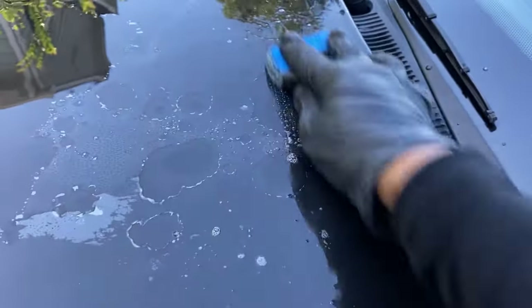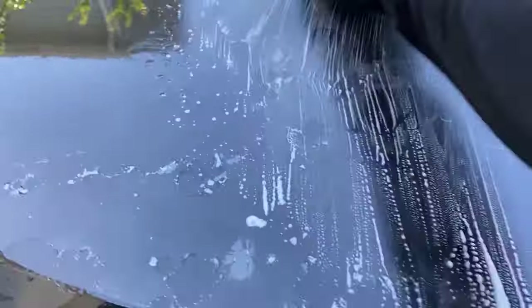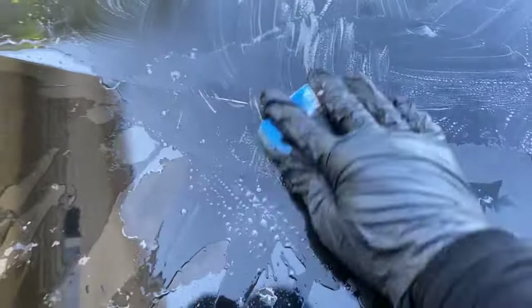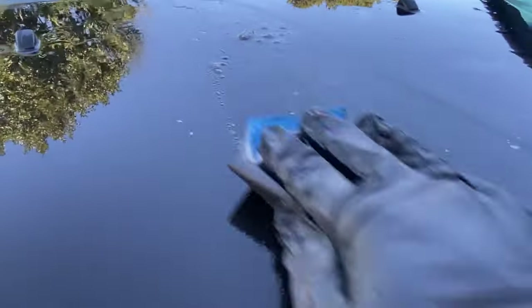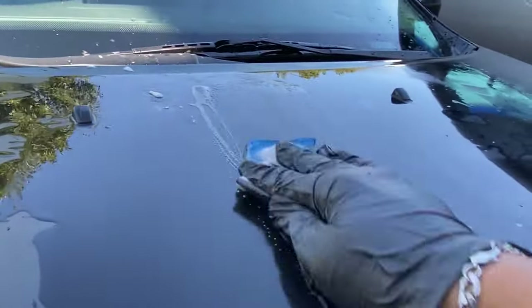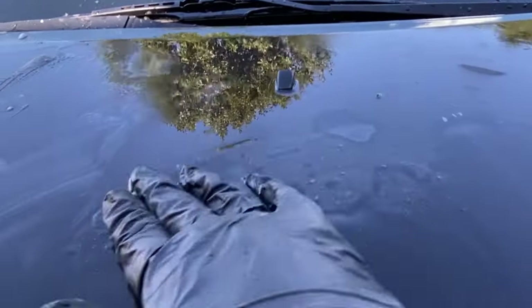Just keep doing it until it starts to even out. You can use 180 grit to make it faster, but I don't have a 180 grit right now. This side is much better - it's pretty even. I just have to do the rest of the car.